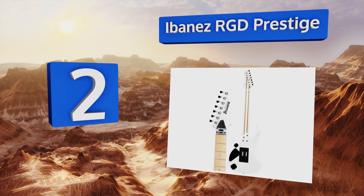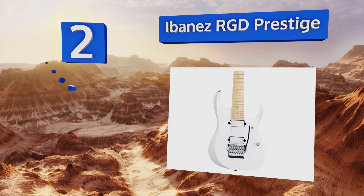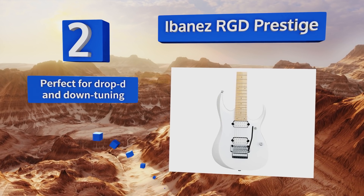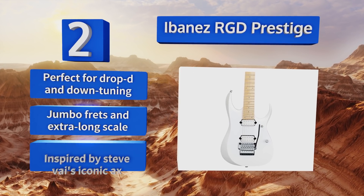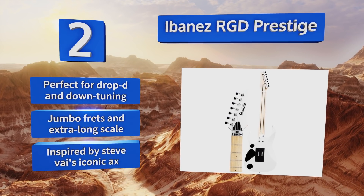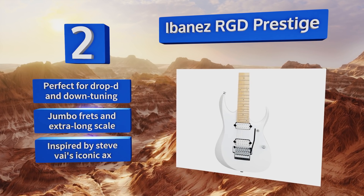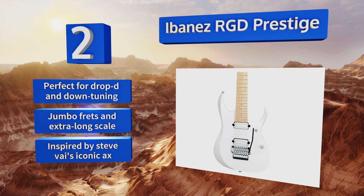At number two, seven-stringed instruments like the Ibanez RGD Prestige have gained popularity over the last 30 years, and today they're a staple of many prog metal bands. This high-end model was developed and handcrafted in Japan, home of some of the most innovative thrash groups. It's perfect for drop D and down tuning, and comes with jumbo frets and an extra-long scale. It was inspired by Steve Vai's iconic axe.